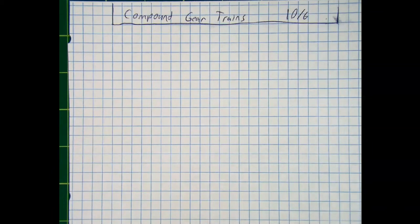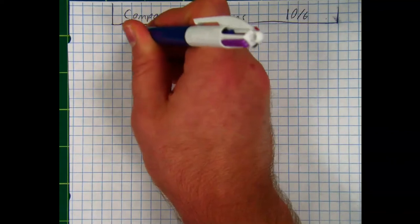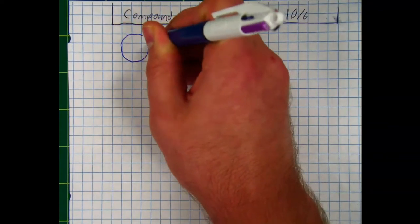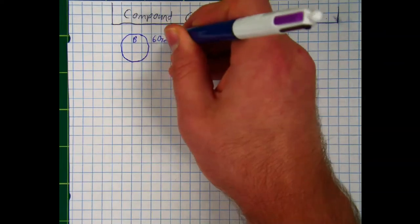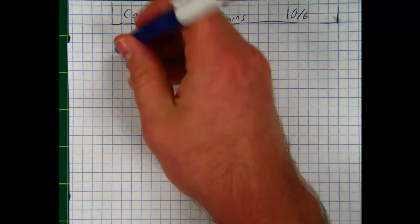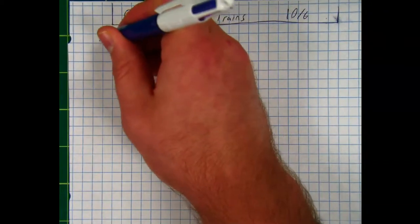To start with Compound Gear Trains, I want to start with two simple gear trains. Let's draw our first gear train. I'm going to start with the output gear of our first simple gear train. I'll draw this to the right — let's say this is called gear B, and gear B has 60 teeth. Turning gear B will be gear A, which is going to be a much smaller gear with only 12 teeth.